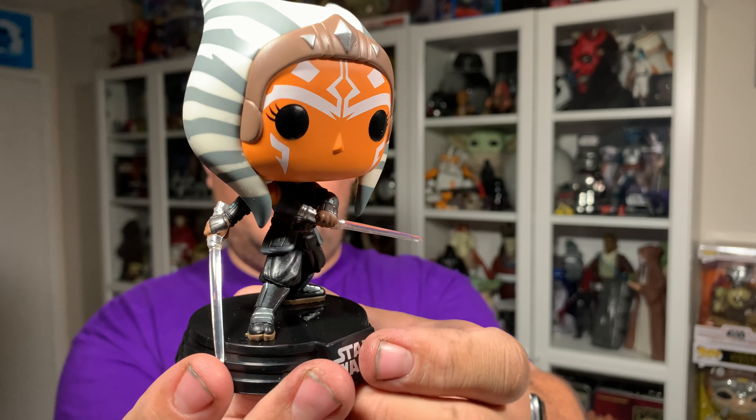There is a little bit of over paint that I noticed just on the back — a very minimal amount. But nothing that you're going to see when displaying it from the front. It might just be this particular one that I picked up.